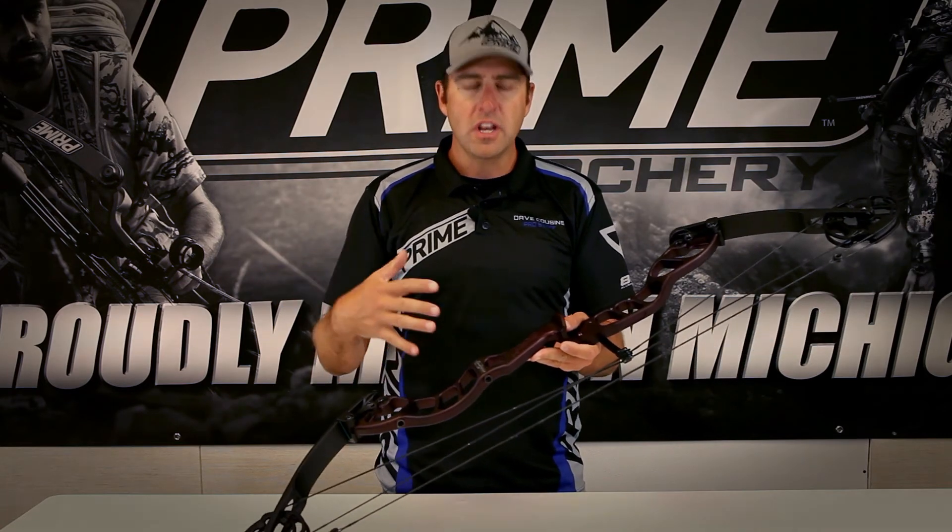So a bow that aims better, a bow that tunes easier — it's going to be a bow that shoots better. And that's the all-new Synergy X1.